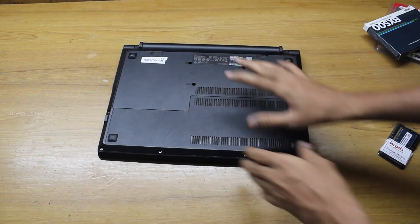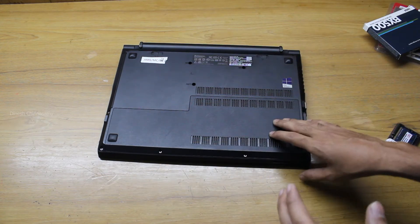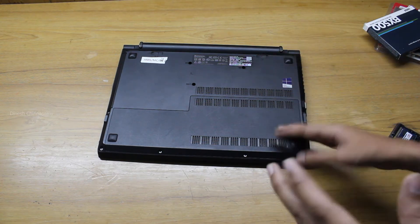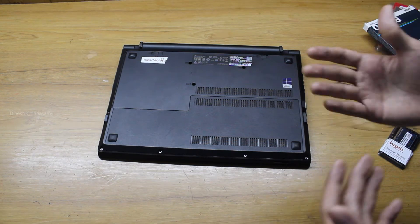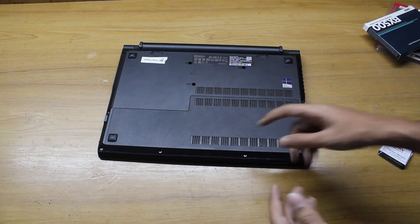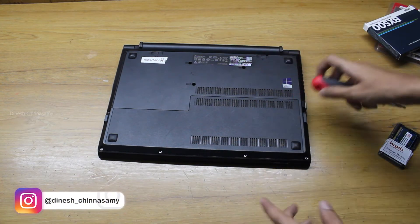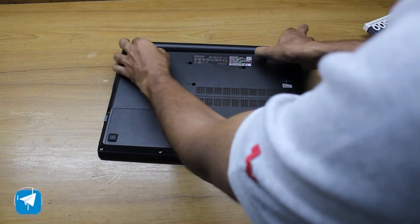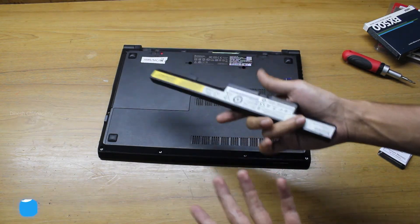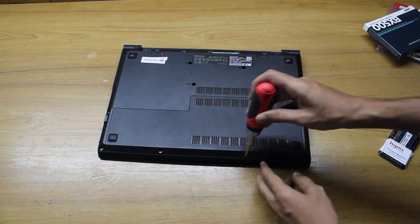Now we'll start the upgrade by switching off the system and going to the back of the laptop. Older laptops like this have a back door panel for accessing RAM and the hard disk. Newer, more compact laptops don't have this — they're harder to open. We'll first pull out the battery, which is externally removable — another advantage of these older, chunkier laptops. Now I'm going to open up the back door panel.